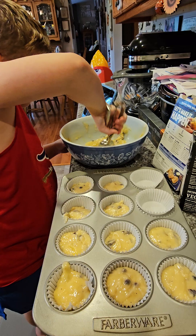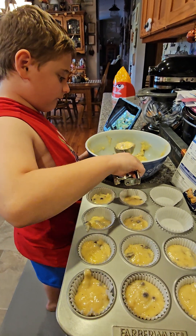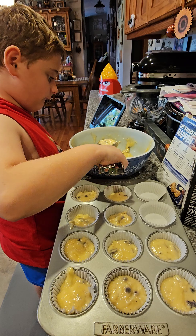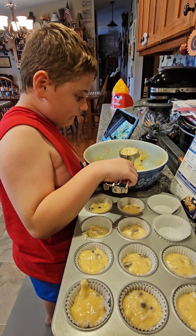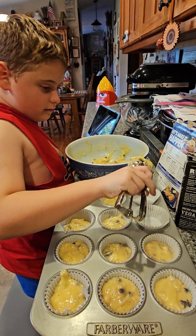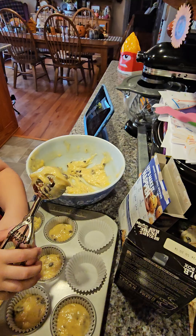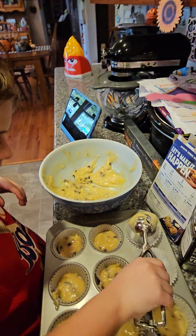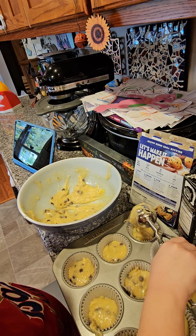That could be a little more full. Here you go. Just very gentle. That's right. Very gentle. Oops. Nice.